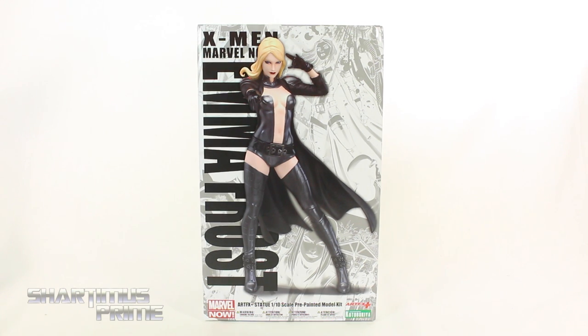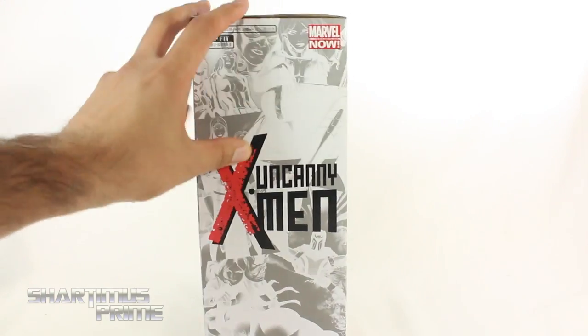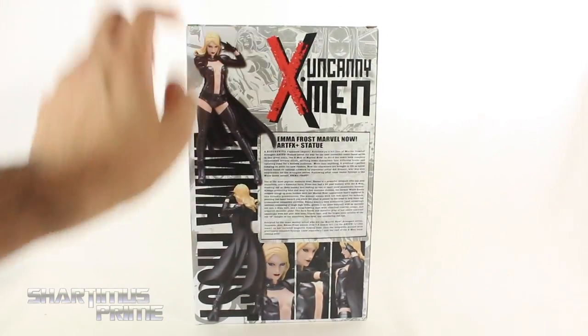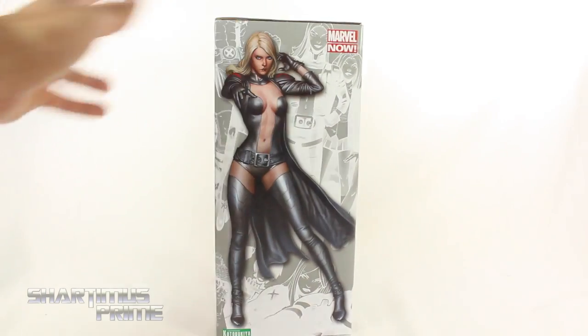If you want to see the latest from them, check the links below. I always like the artwork that they use on the background over here — I think that's really cool. Same thing on the side, I think that's pretty awesome. You can see Uncanny X-Men. And on the back you can see some product shots and a read-up. If you want to read it, go ahead and pause it now. Then on the other side we have Emma Frost again.